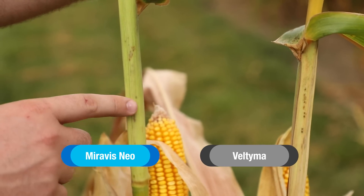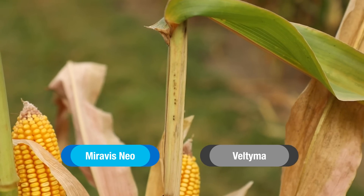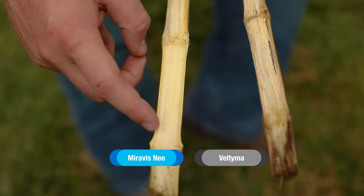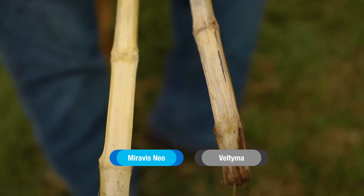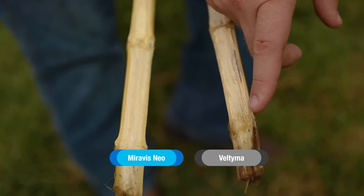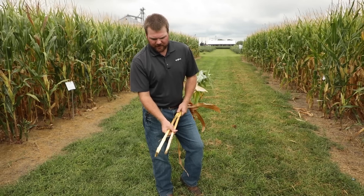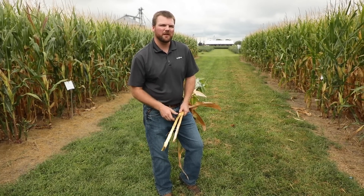When we get in here close, it really highlights the greenness and stalk strength. I already have these pre-cut so we can see them. When we look at the two differences, we see a nice healthy pith on our Miravis Neo — this healthy pith is what is going to keep this stalk strong. When we look at the Veltima, we notice it's already starting to cannibalize that pith. When this pith gets weak, that's when your corn falls over and you're busting out the pickup head. Stalk quality is something we can't forget about when we look at Miravis Neo fungicide and what it can bring to your farm.